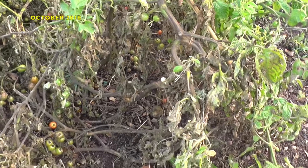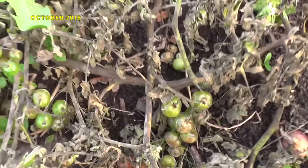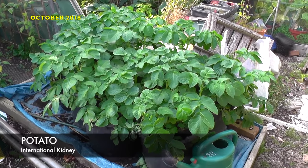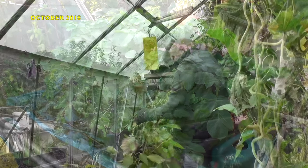Just when I thought we'd escaped, during the first week of October I noticed blight on another plot holder's tomato plants. My first thought was to protect my Christmas potatoes, which are still out on the plot. I needed to move them inside the greenhouse, but first I needed to make room.